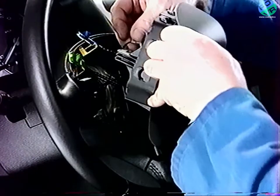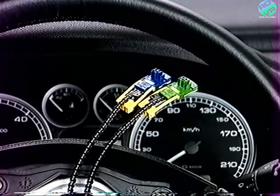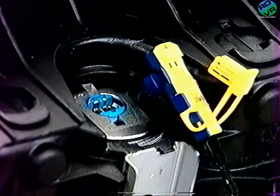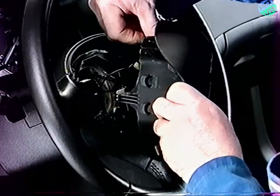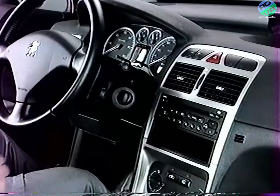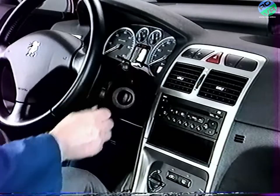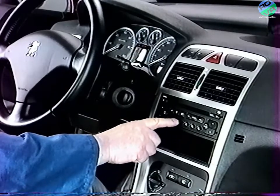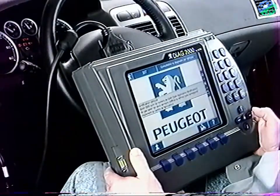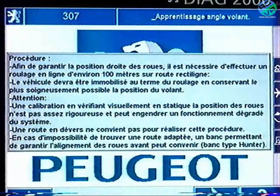À la repose du coussin gonflable, les connecteurs des allumeurs sont repérés par des couleurs différentes. En fin de repose, vérifiez le fonctionnement des équipements. À l'aide du DIAG 2000, procédez au calibrage du capteur d'angle volant en suivant la méthode après-vente liée à l'ESP.